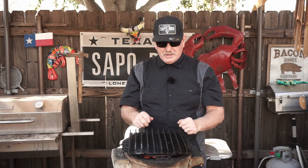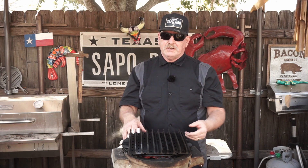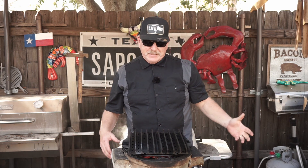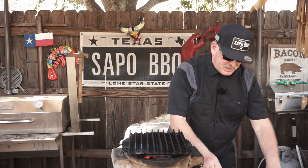We got the Joy Charcoal Stove set up — it's a great piece of equipment, too bad we can't find them in the United States. I've got the grill grates on there and some B&B lump coal in there, red hot. We're gonna just put this baby on there.